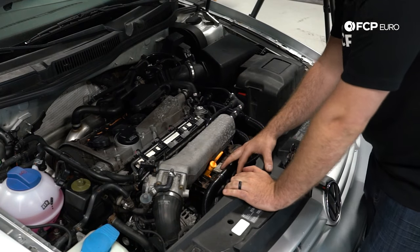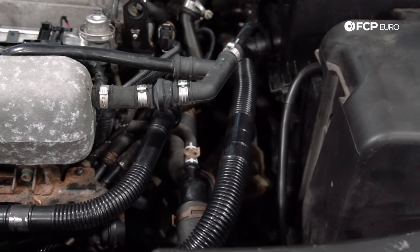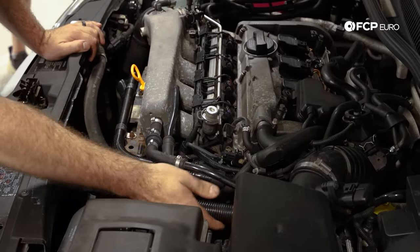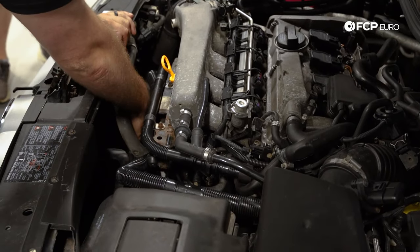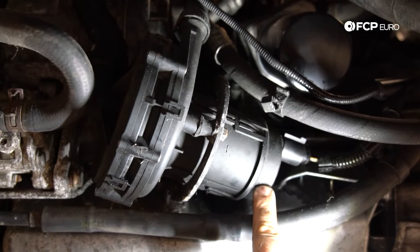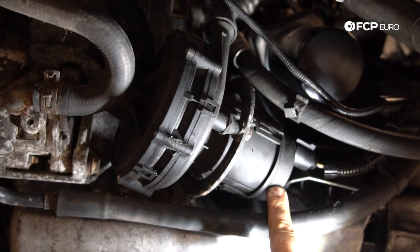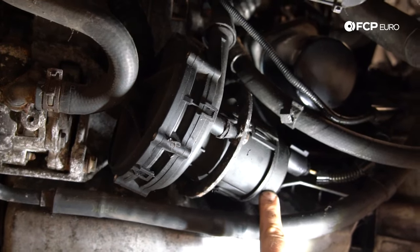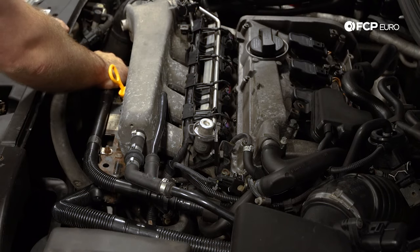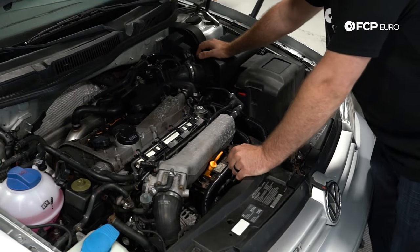Speaking of the air pump, there are other components that fail in that system. You have these two lines — one runs to the back where the combi valve is, which controls the air pump, and another hose goes from the air box down to the air pump. The air pump mounts to a metal bracket via rubber grommets, and those mounts dry rot and crack over time. To summarize the air pump system: the pump can fail, the mounts can fail, the hoses can fail, and the combi valve can fail.